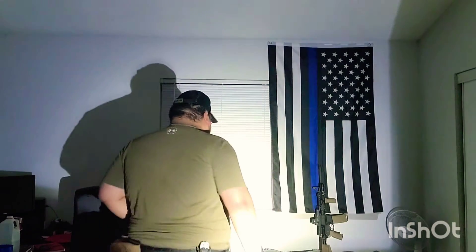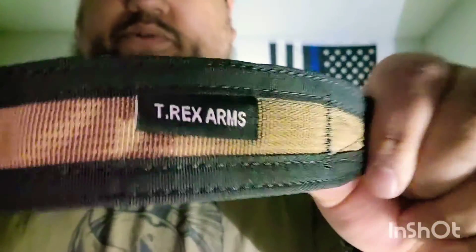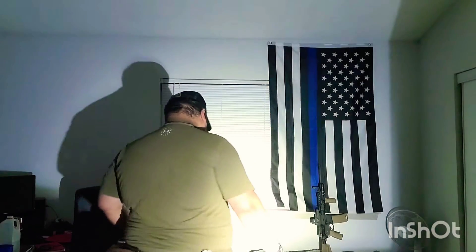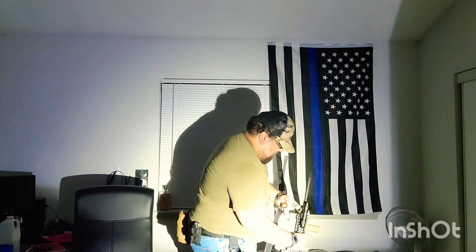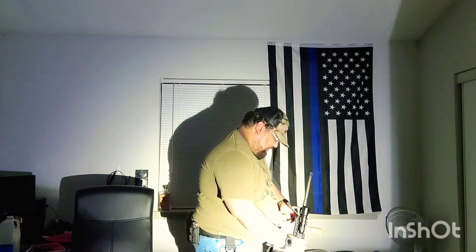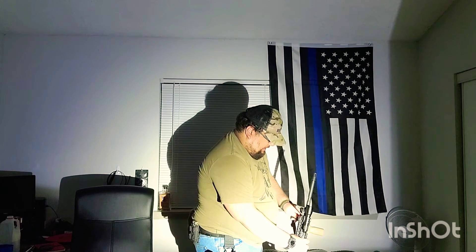I just want to make a quick video going over this because I've been meaning to do it for a while. There is one thing I'm getting ready to make a video on, and that is this sling from T-Rex Arms — simply called their T-Rex Arms sling. When you get it you can run any attachment points you want on it; I have some Magpul ones from another sling.